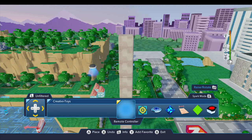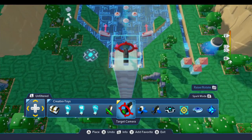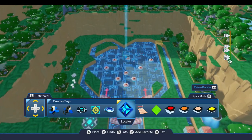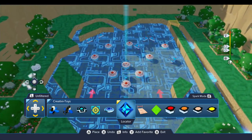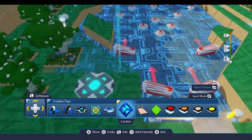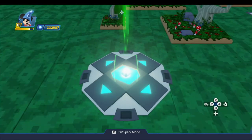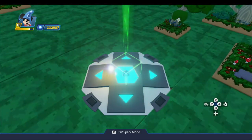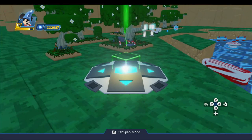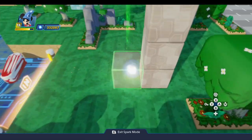We'll go back to the Creativity Toys drawer, grab the target camera, and put that right on top of those blocks. Then I'll drop a locator for it to look at — placing the locator right in front of the first bumper. I'll also place another locator right on top of the remote controller, because the game is going to start when we step on a challenge maker and we'll need to move the player over there automatically.